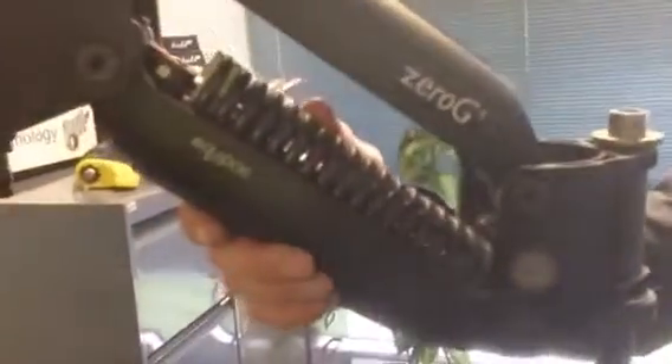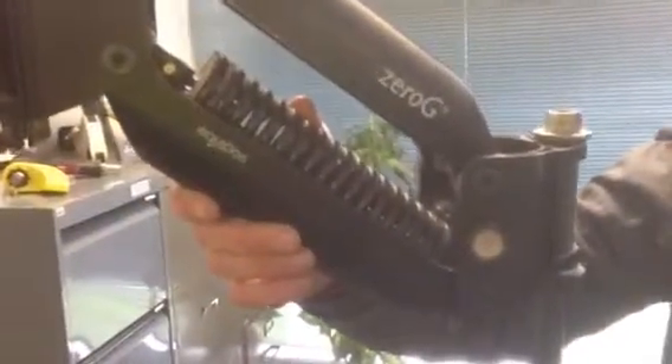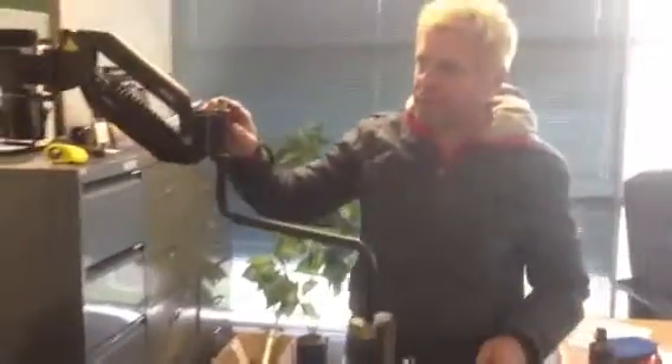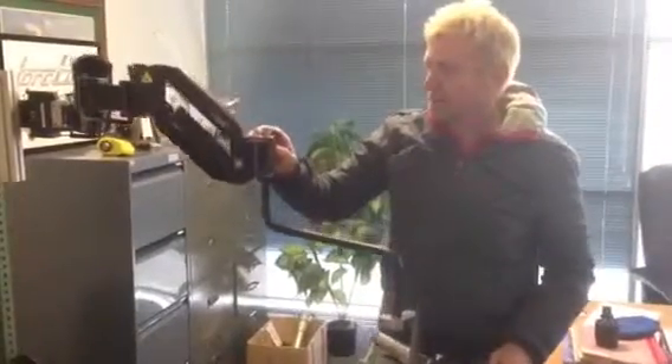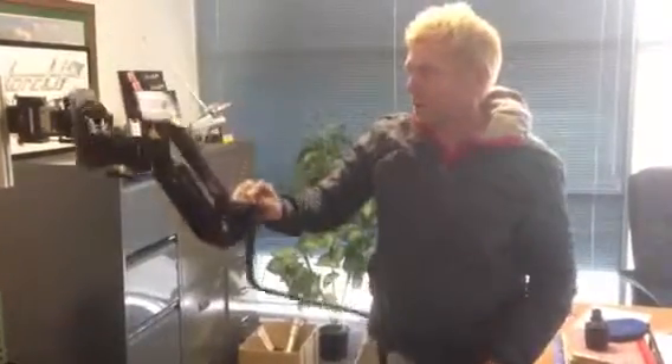The operation of this Zero-G is via springs, and the springs are designed to be adjusted for a single weight purpose. Currently we are looking at a loaded and unloaded weight, so at this point in time I think we need to look at something that will accommodate those two circumstances — loaded and unloaded.